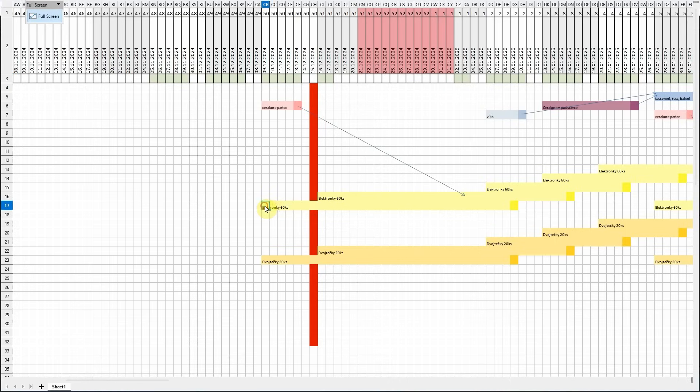This is the first week of actual Nixitube production. The production of the Nixitube takes three weeks, and this week we started the first three-week sequence of producing a batch of 60 tubes.